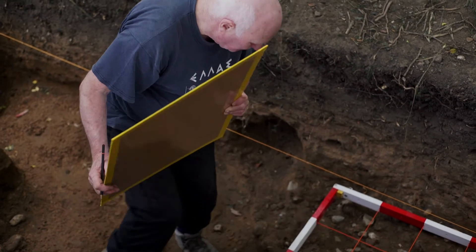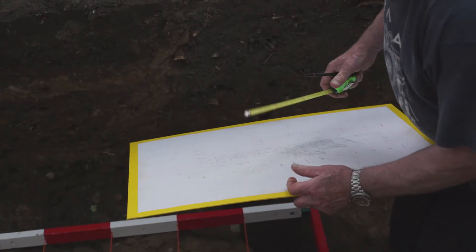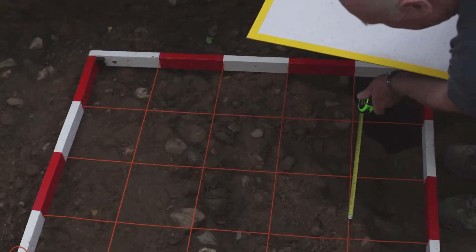This is trench one, it's been fully excavated, and my job is to record what we've found. Drawing it onto a drawing board — we obviously can't do it full scale, so I'm drawing it to a reduced scale, which is one to twenty.